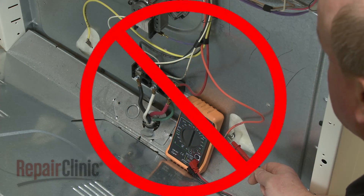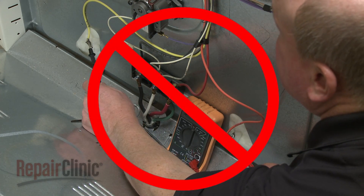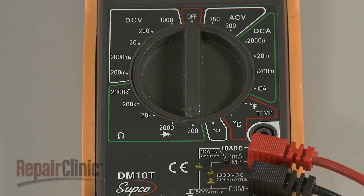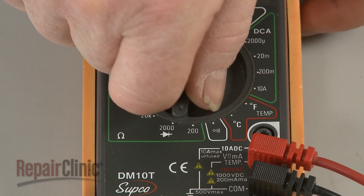Do not try to measure resistance on a live circuit. If you are unsure where to set the meter range dial, start at the lowest setting and move up to a higher setting as needed.